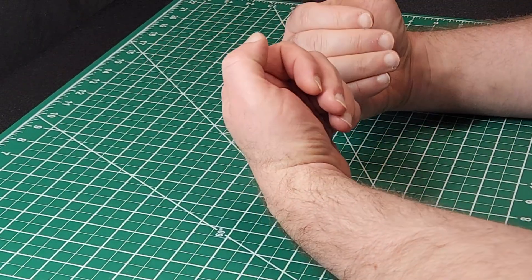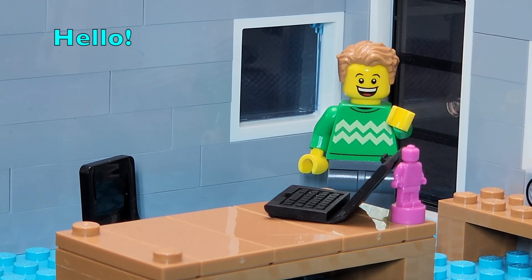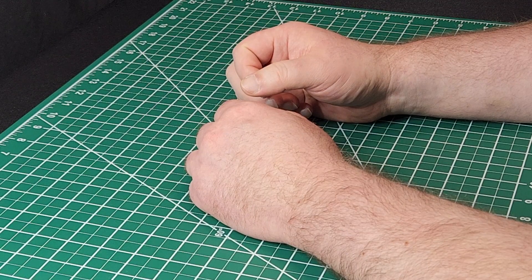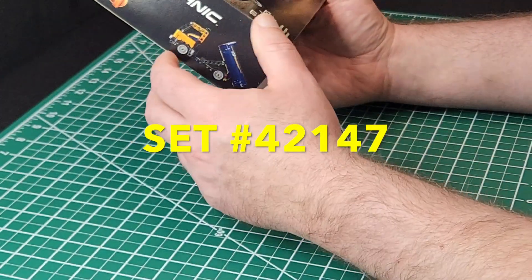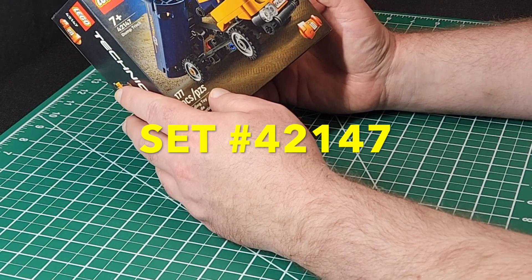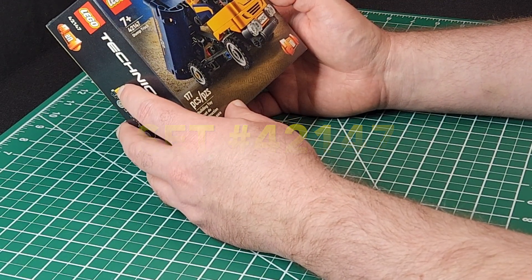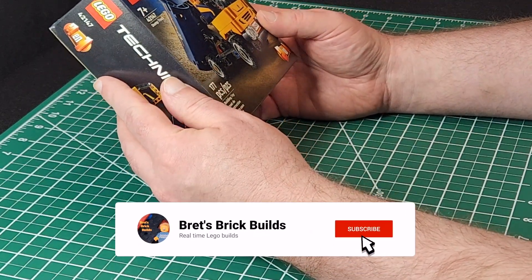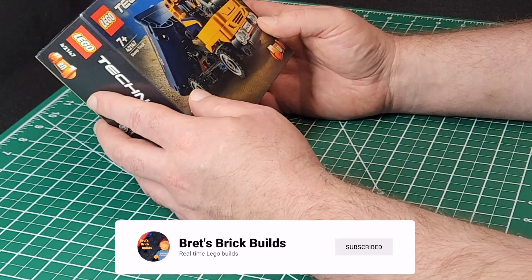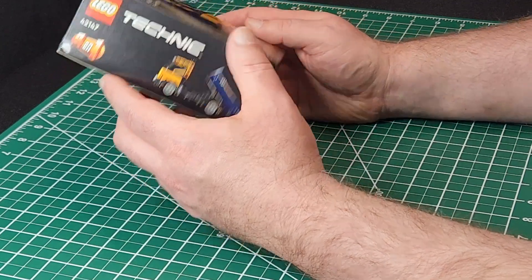Hi everybody, I am Jason. That is Brett. And on this episode of Brett's Brick Builds we've got another Technic kit — kit number 42147, the dump truck. So what do you say Brett, you want to just jump in and get right into it? Alright, let's do it.